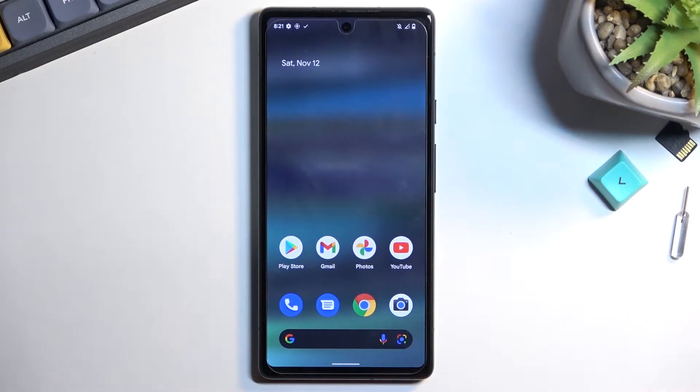Welcome. This is a Google Pixel 6a and today I will show you how you can put this phone into safe mode.